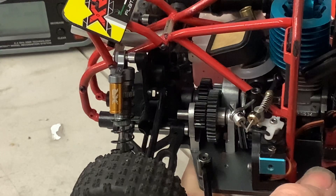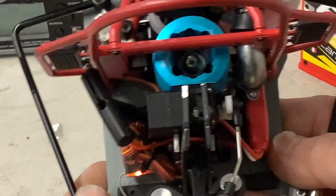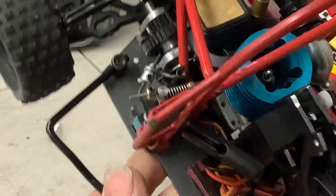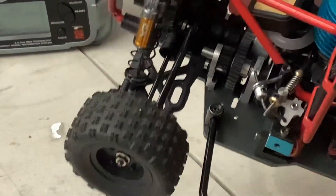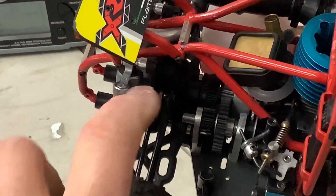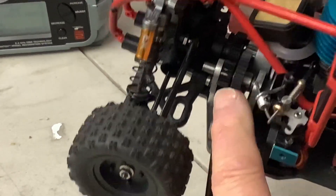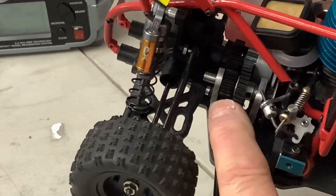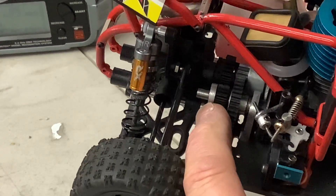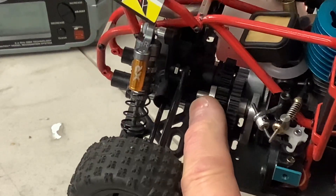I had a few gears lying around and I wanted to keep the engine in the center of the model, because the electric one was offset to one side. So I kept it in line with the rear. I made a little idle gear set in there — we've got the clutch bell running to a bigger gear, then down to a small gear, which runs to a slightly larger one on the differential.